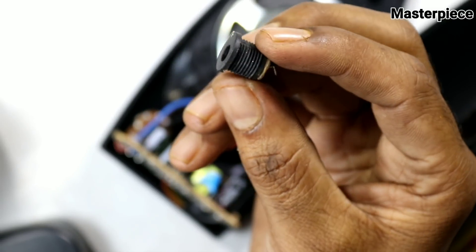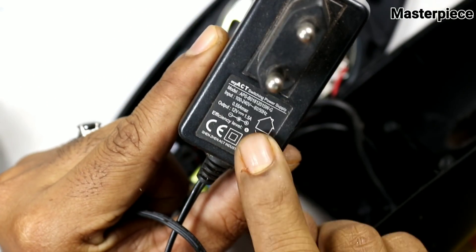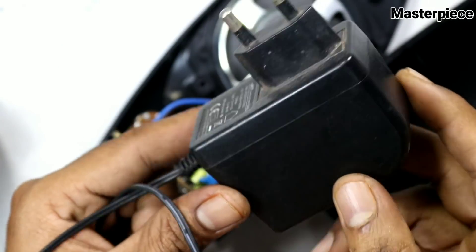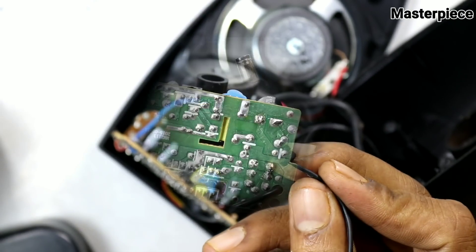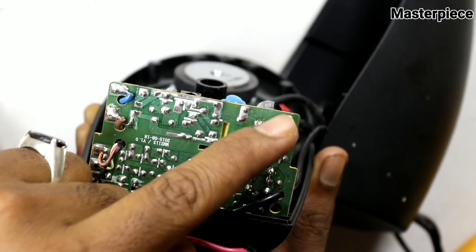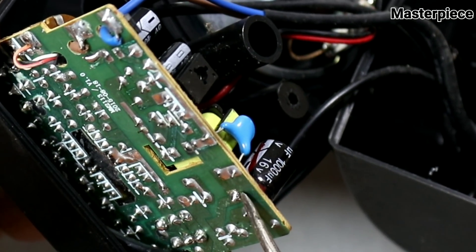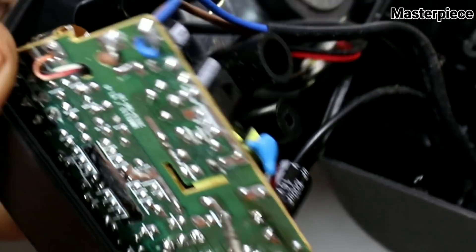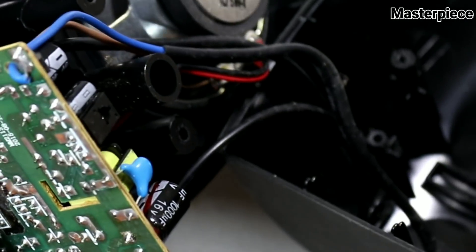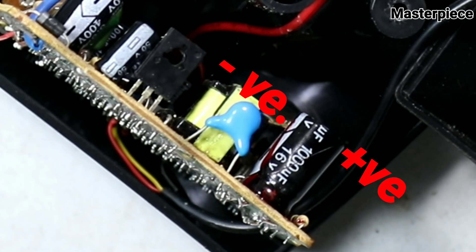This is the power supply. We have a socket and then we have an adapter. We can connect this here — it's very simple. This is a capacitor — a 14V capacitor. This is an 11V input, and this is an 11V capacitor. For this capacitor, we have a capacitor here. It just ends up here.